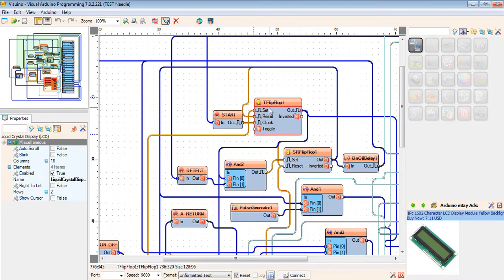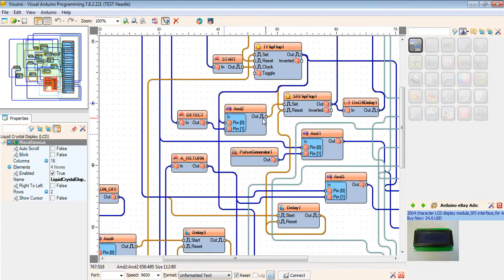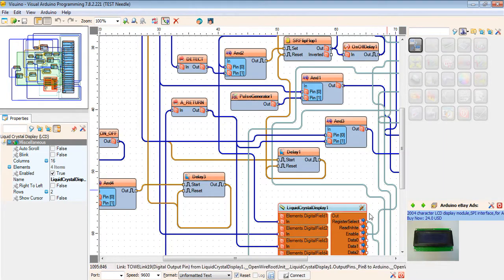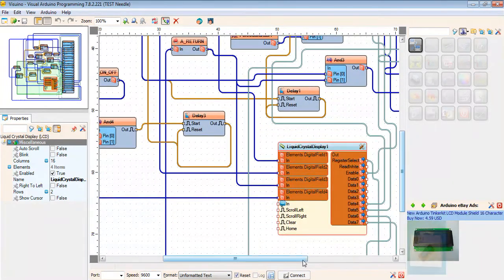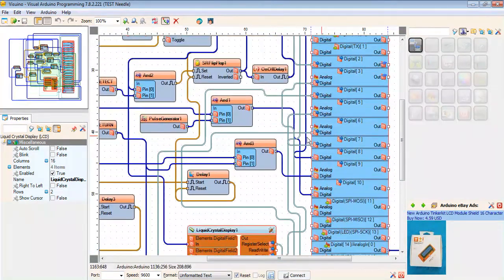One is a flip-flop start button. I'm using an AND gate also, and a flip-flop SR flip-flop. Including all together is making and completing the project. Now I'm showing that also.